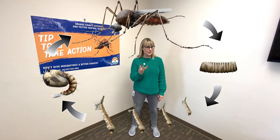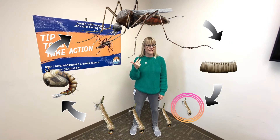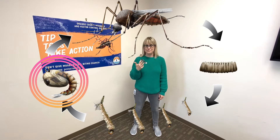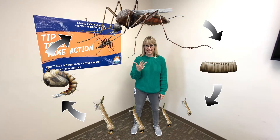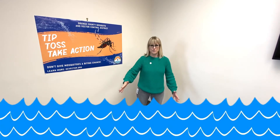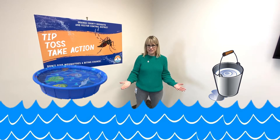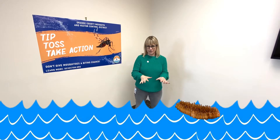It is a four-stage cycle, so we're going to start with the egg, we're going to turn into a larva, then a pupa, and then we'll end as a biting adult. So we're going to start as an egg. We're going to pretend we're in some sort of water — it could be a bucket, it could be a dirty swimming pool, but our mom found some water and she laid our egg on top of the water.